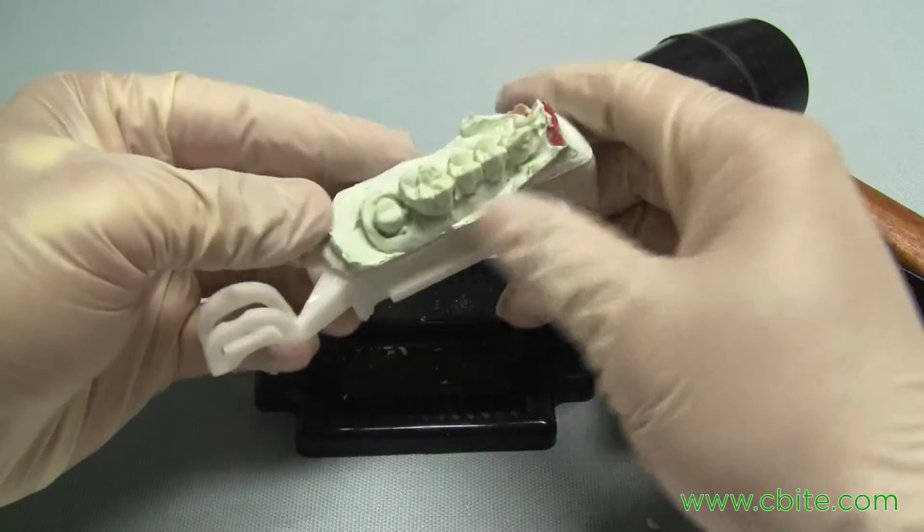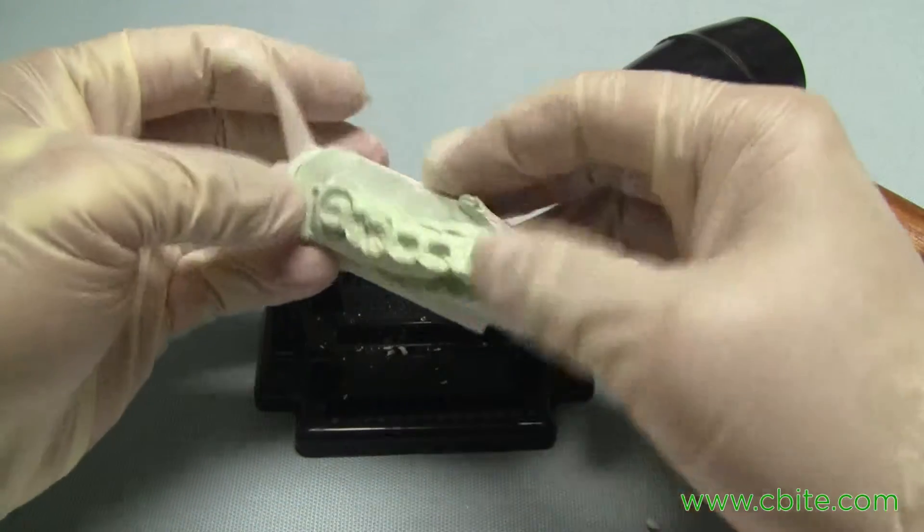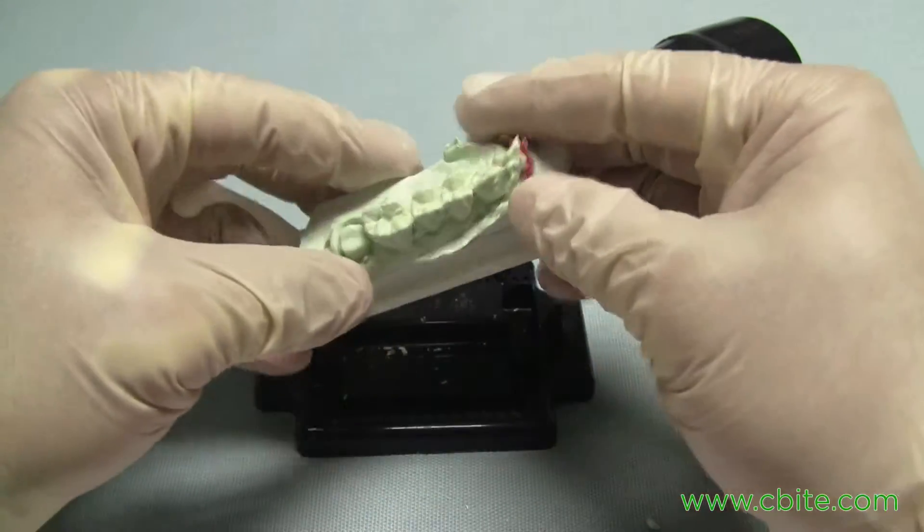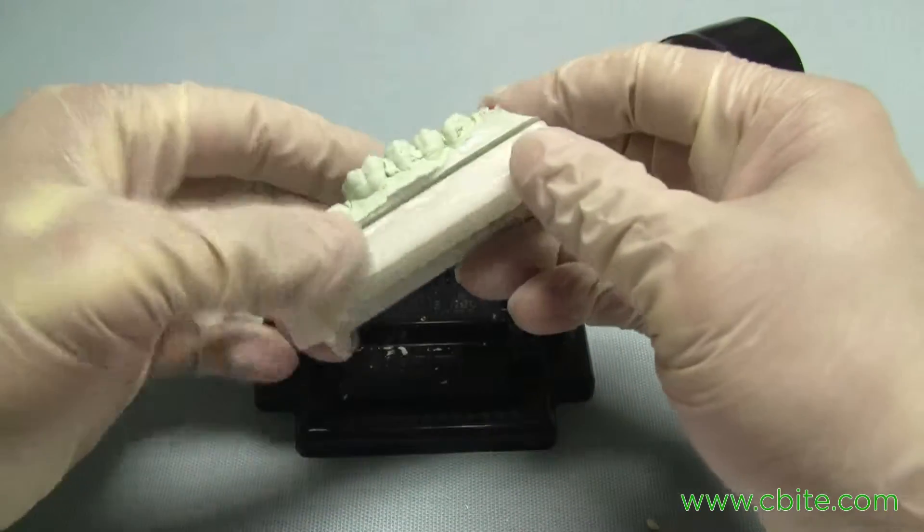At this point it's best to go ahead and use a handpiece or lay the arbor band just to clean it up.